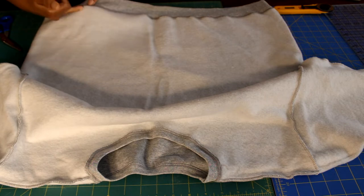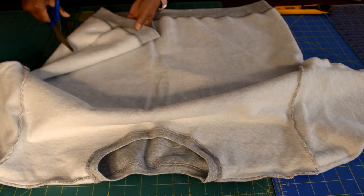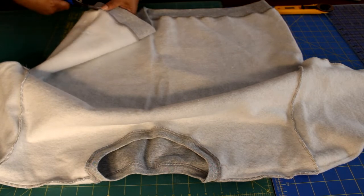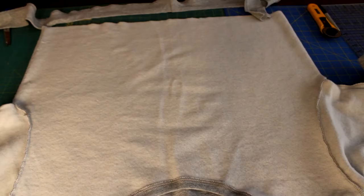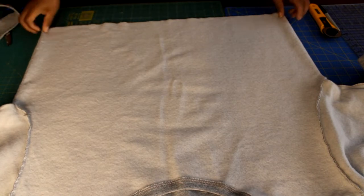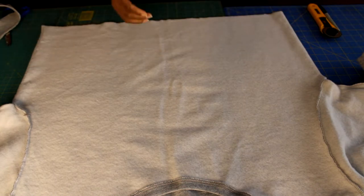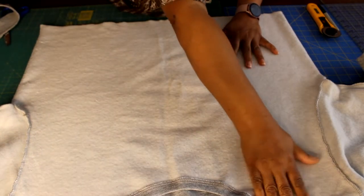I'll begin by dismantling my sweatshirt, starting by cutting off the lower band. There's no need to use your seam ripper on these seams because we have a sweatshirt that's two times larger. Remove the lower band — you can keep this ribbing for a future project. Make sure the bottom hem of the top and bottom are even; if not, cut them to make them even.